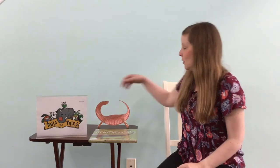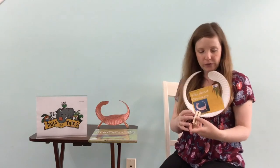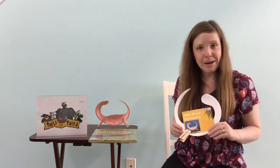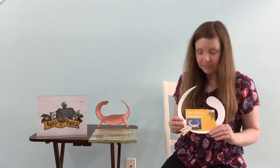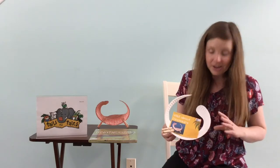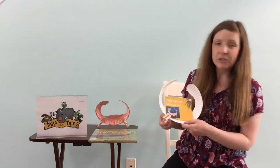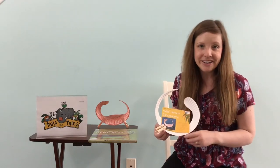If you position the clothespins on the sides like that, you can actually make him stand up. So that's my Brachiosaurus. If you head over to our Rock Hill Library Children's Department during the week of June 21st, while supplies last, we have these take-and-make kits — so everything you need is here and ready to make your Brachiosaurus.